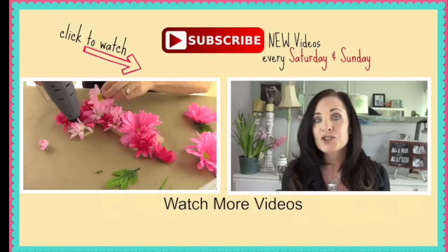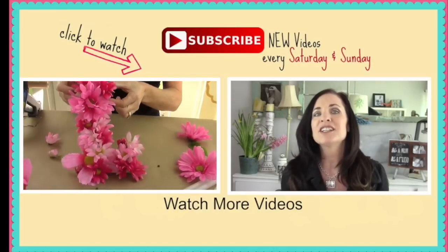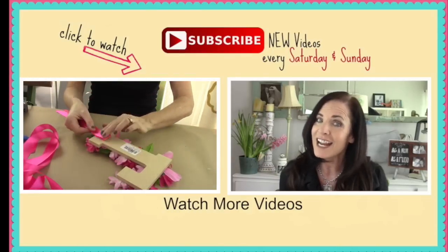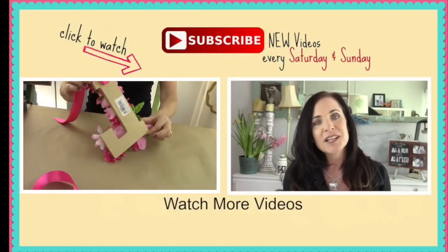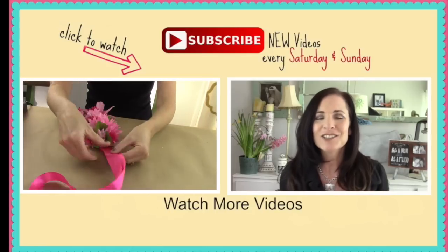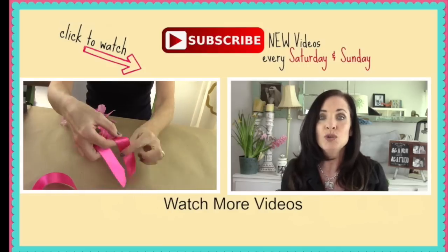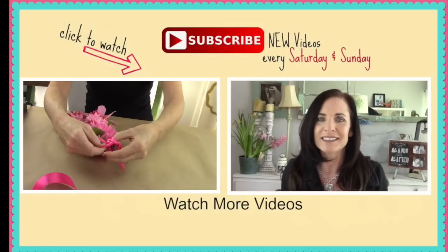I'm sure you want to learn some more cool things, so check out that video popping up right next to me and you're off to another DIY adventure. Until next time, thanks so much for watching. Have an awesome day — and don't forget to comment, I love comments! Bye.